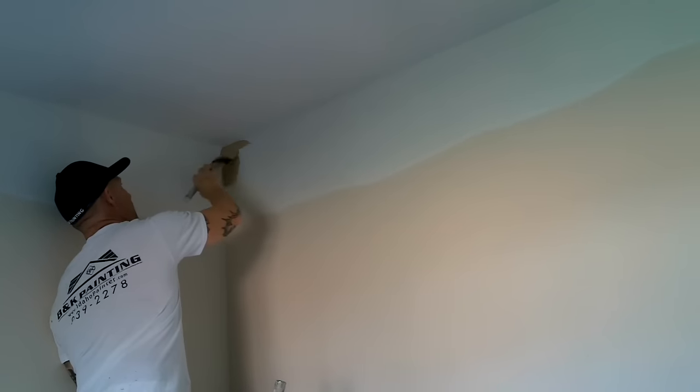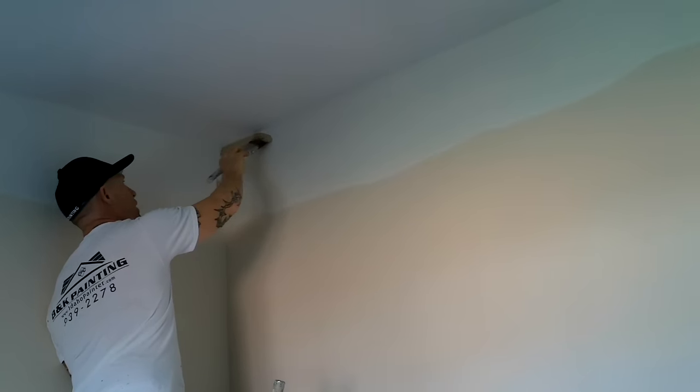So I'm going to dip my brush in, get some paint on it, load it up, and then just work it along my edge. If you go really slow doing your cut-ins, your line's going to be more crooked. So the faster you can go, the straighter the line you can make. Obviously, that takes a lot of practice to go faster.